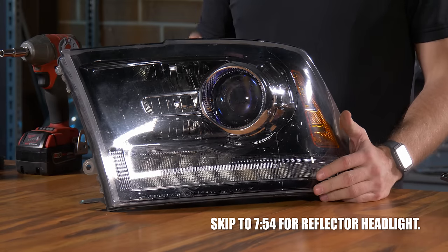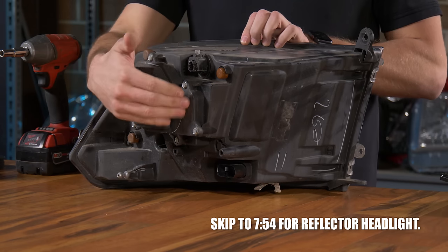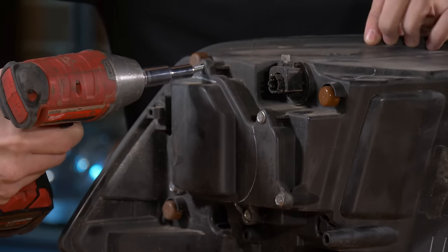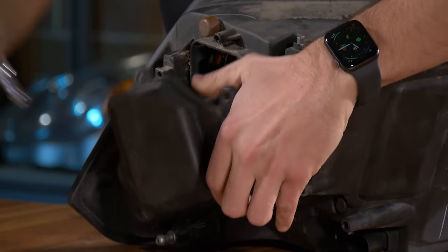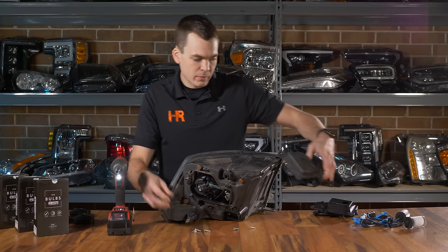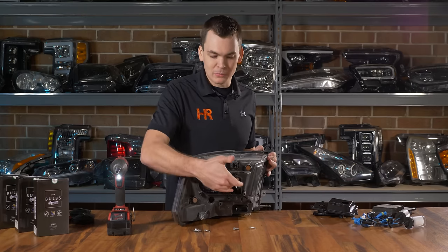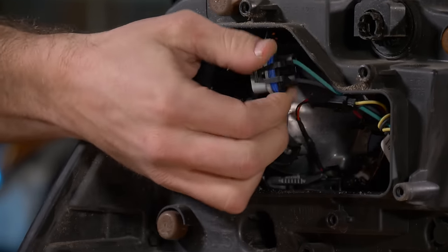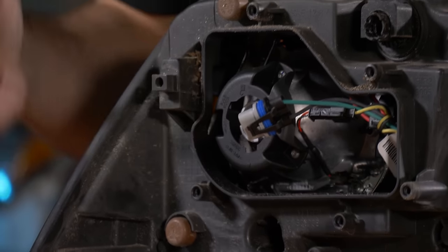The first thing we need to do is remove the dust cover on this headlight. There are five total 8mm screws that surround the dust cover — go ahead and remove those. With the dust cover removed you can now see your low and high beam bulbs. The low beam is over here and the high beam is over here. Go ahead and unplug your low beam bulb, twist it counterclockwise, and pop it out of the socket.